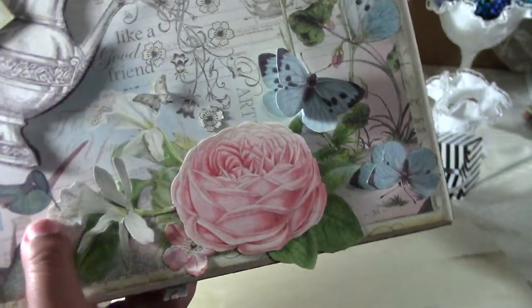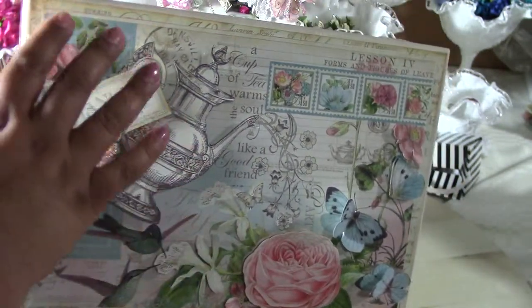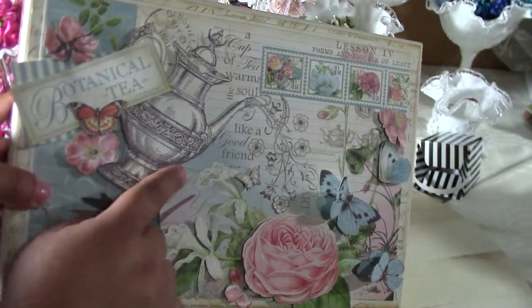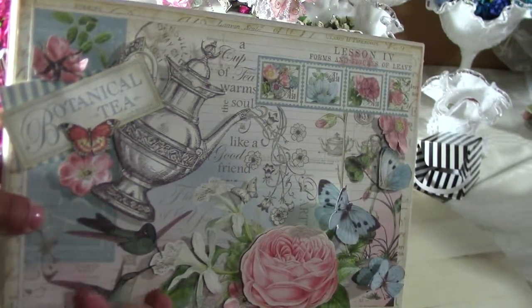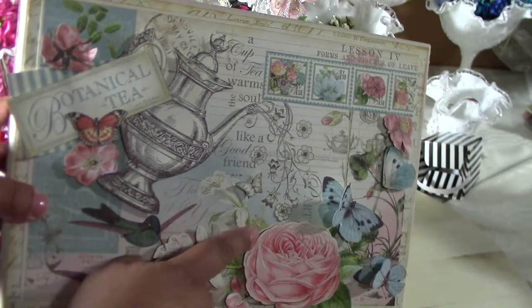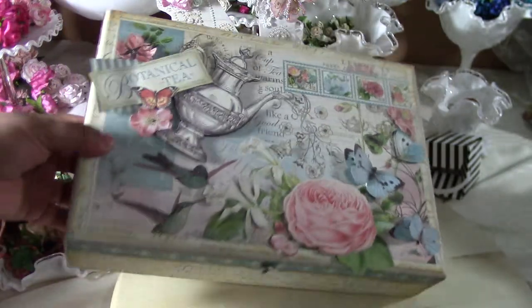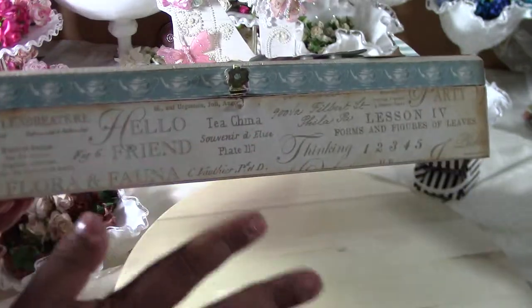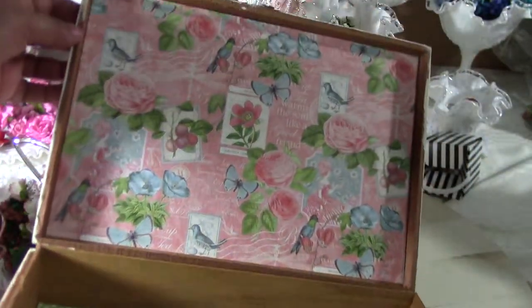Since I love it so much, I didn't want to over-embellish it — I just wanted to let the paper shine. They give you two sheets, so I used one sheet and then fuzzy cut a lot of the pieces to make them dimensional, or 3D however you want to say it. I think it came out great. This is my altered cigar box, all from the same collection.